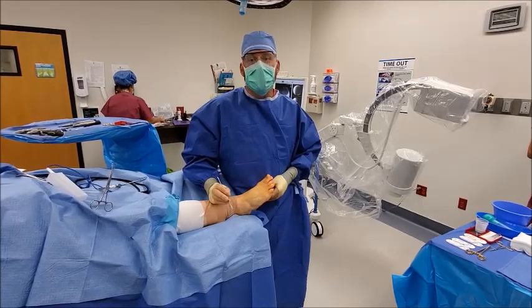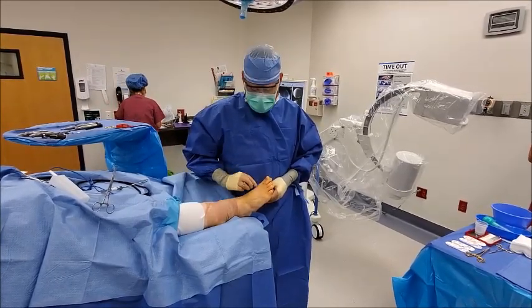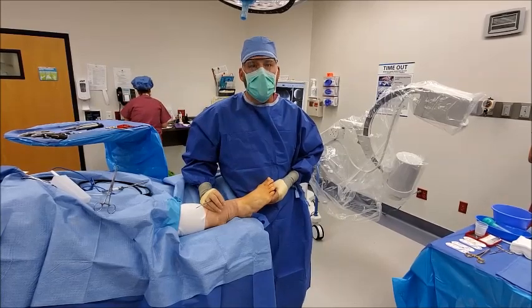Hi, this is Dr. Paul Steinke with Foot and Ankle Associates of North Texas in Keller and Grapevine, Texas. Today we'll be discussing the minimal incision lapoplasty procedure.